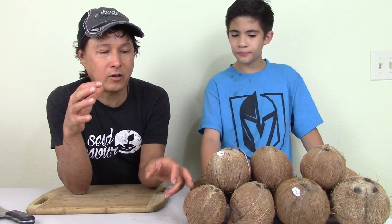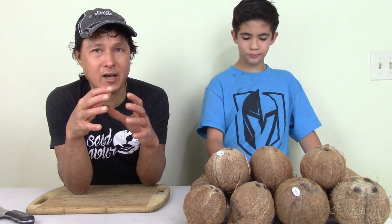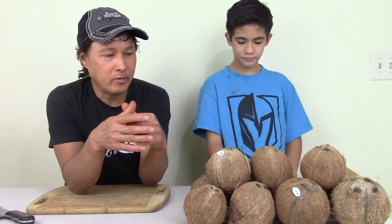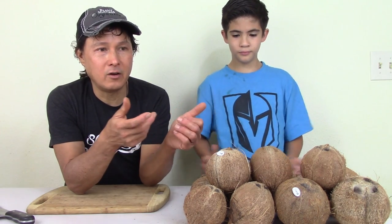Then you have the white coconuts that look white on the outside — they're a little bit more mature than the Thai or Vietnam coconuts. And then you have the brown coconuts, which are the common coconuts people think of. These are my least favorite type unless I'm making coconut milk, which I can use for ice cream and such.